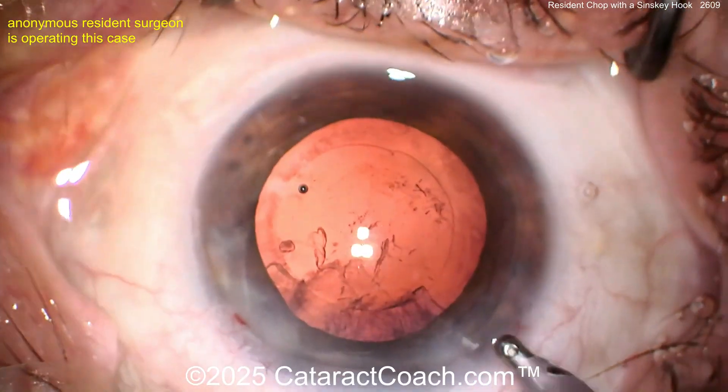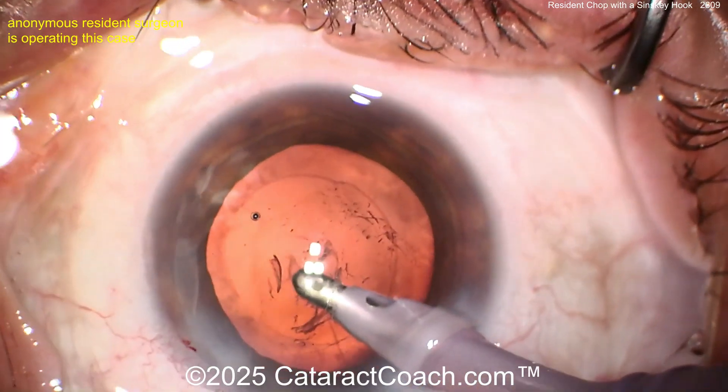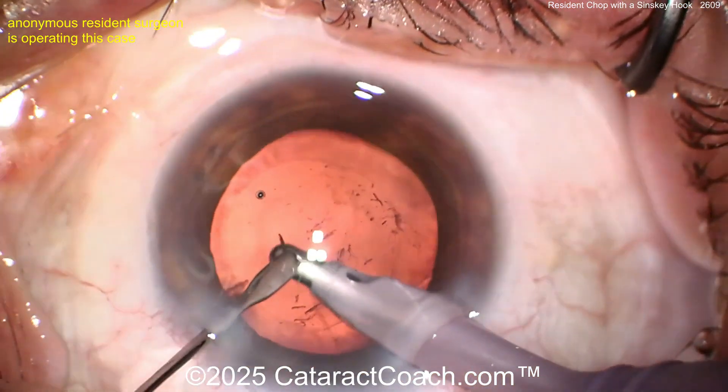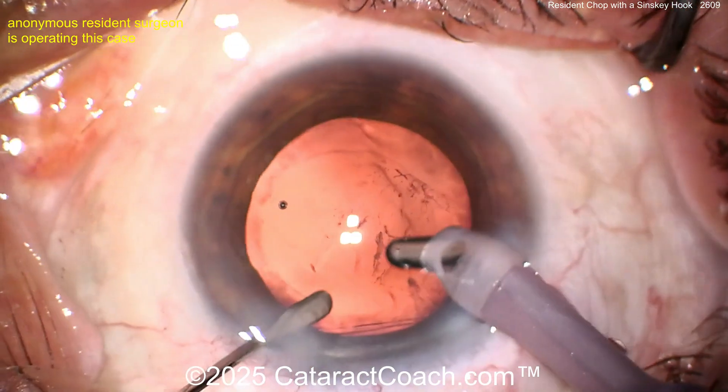That just proves that ophthalmology is about lifelong learning. Now cleaning up the cortex — not a whole lot of cortical material. By the way, nice-looking rhexis — I like that. Beautifully done. Clean this up and we'll finish the case. I think you're doing a great job.